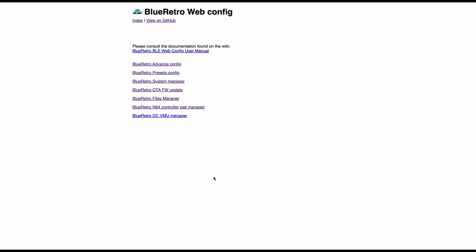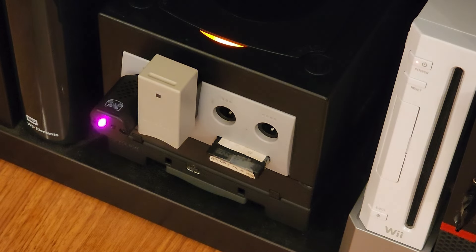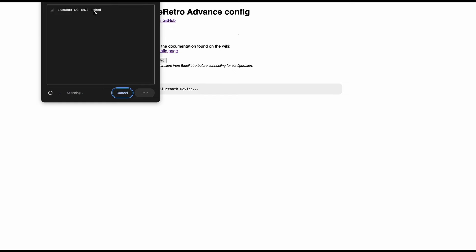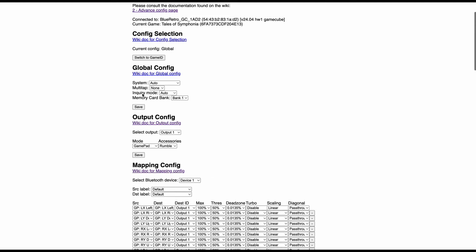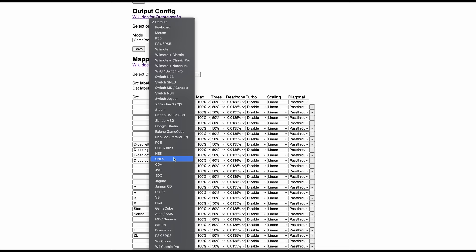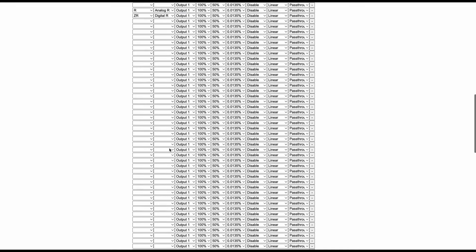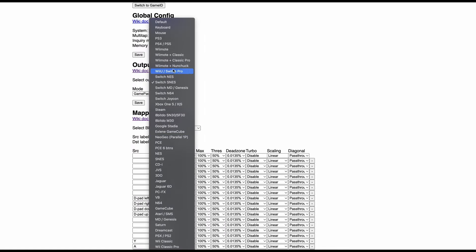What you see here is the Blue Retro Web Config, which you can access by going to BlueRetro.io. From this page you can configure button layouts and upgrade the firmware. Go to Blue Retro Advanced Config, then connect to the Blue Retro receiver — you need to put the device into pairing mode with the light flashing. Click Connect Blue Retro and you should see it in your Bluetooth drop-down menu — in my case it's Blue Retro GC for GameCube — then click Pair and Connect. You can then change various configurations, particularly button mapping. I used a Nintendo Switch SNES controller and changed the layout, selecting SNES controller and GameCube. There's also a wide variety of controllers you can use with the Blue Retro.